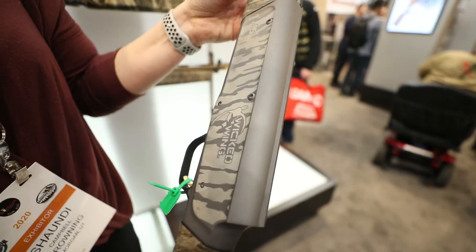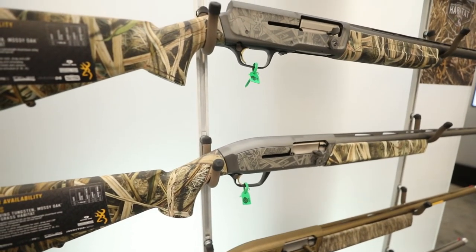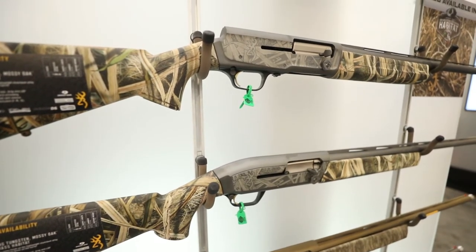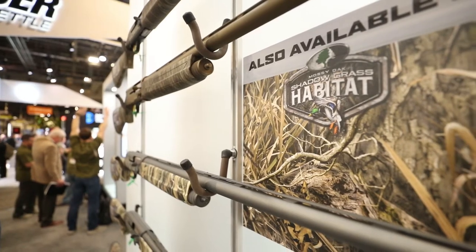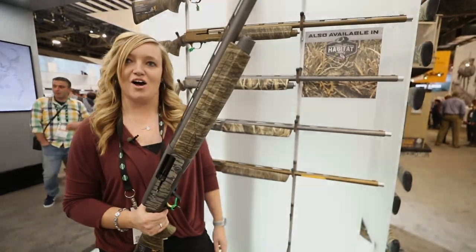It's getting the new Tungsten color in an A5 and in the Maxxis. Also new is going to be the Mossy Oak Shadow Grass Habitat, available in both these models. For more on this, visit Browning.com.